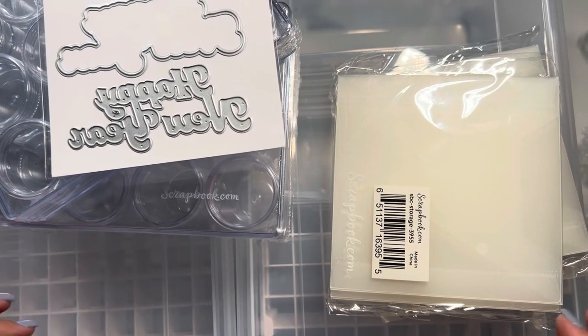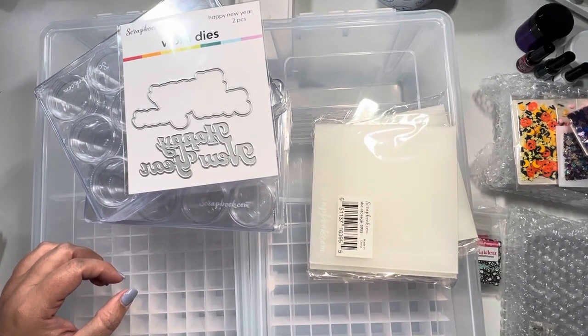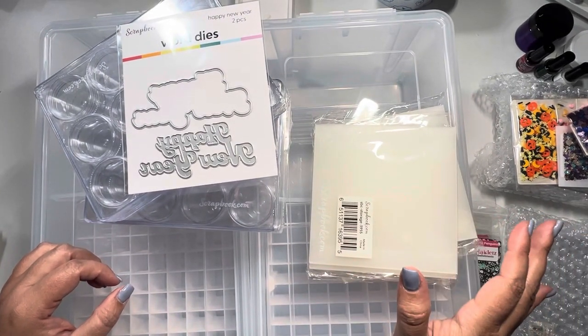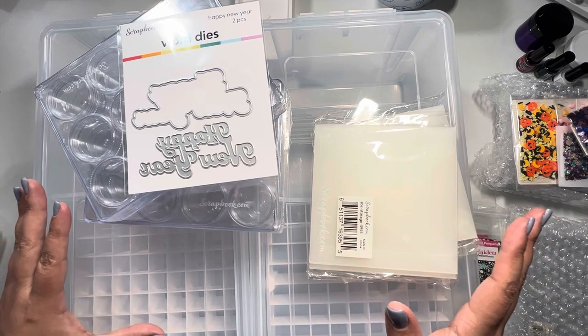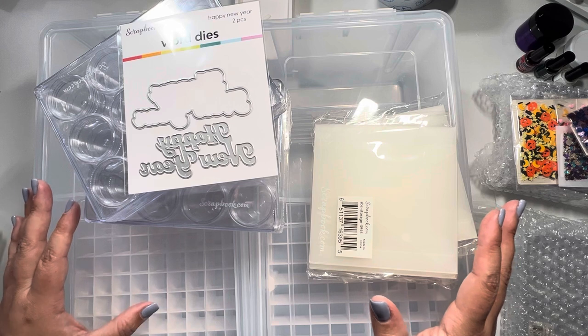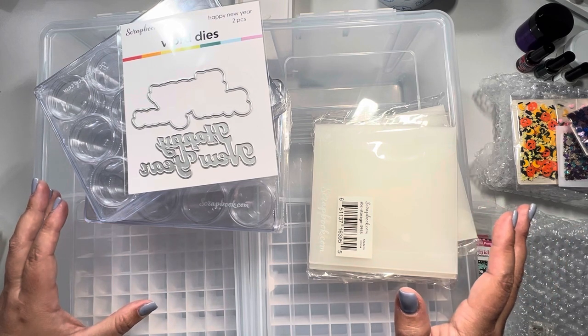Hey guys, Michelle here from Cashel Creations. Welcome back to my channel, and welcome if you're new here. Sorry for the out-of-focus shot. Today I have a Scrapbook.com haul — it's a mini haul. They had a really good deal the week before Christmas on some storage stuff.